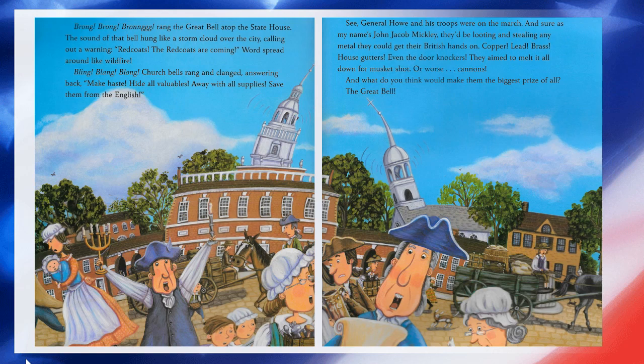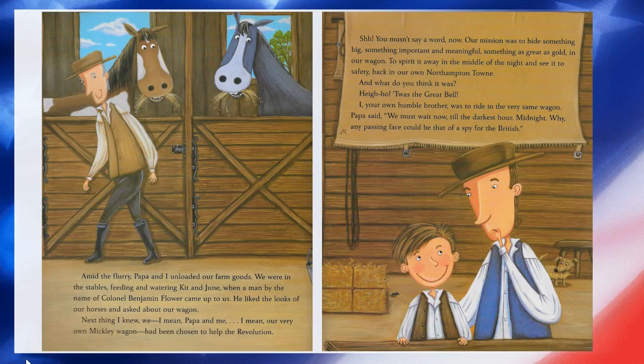'And what do you think would make the biggest prize of all? The great bell.' Amid the flurry, Papa and I unloaded our farm goods. We were in the stables feeding and watering Kit and June when a man by the name of Colonel Benjamin Flower came up to us. He liked the looks of our horses and asked about our wagon. Next thing I knew, our very own Mickley wagon had been chosen to help the revolution. 'Shh, you mustn't say a word now. Our mission was to hide something big, something important and meaningful — something as great as gold in our wagon — to spirit it away in the middle of the night and see it to safety, back in our own Northampton town.'